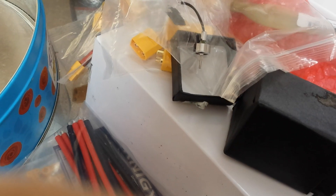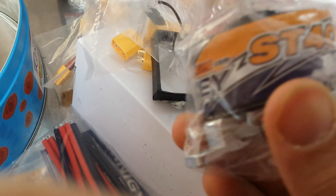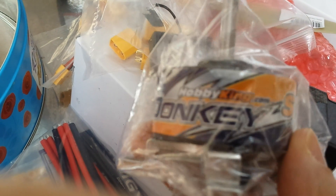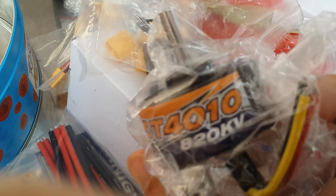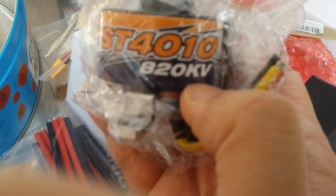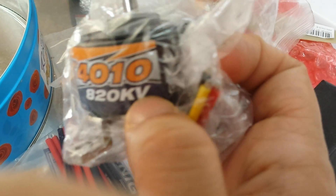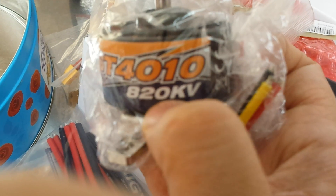It'll go in a very small plane. I've also got a very big motor here, and I've ordered some medium ones in the post. This one's from Hobby King — it's called a Donkey motor. The model is ST4010, 820 KV. KV stands for rotations per volt, so at 11 volts that's 11 times 820 rotations per volt.